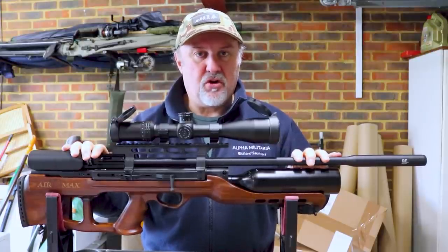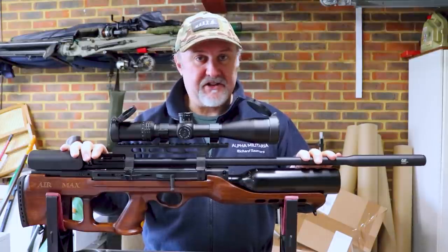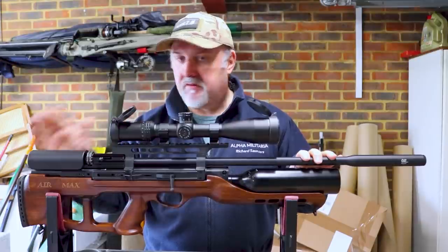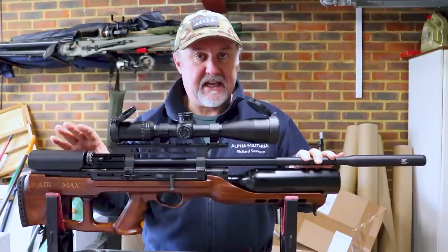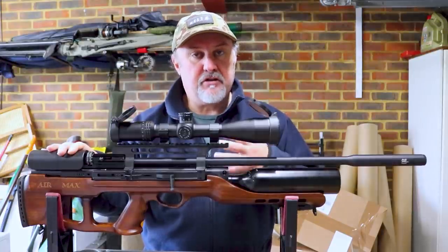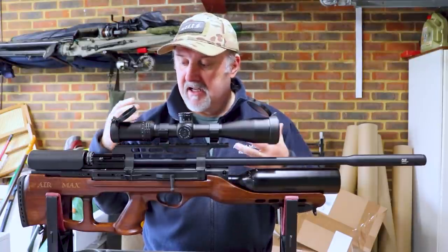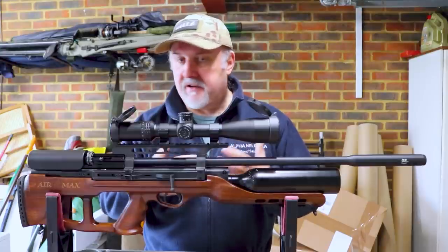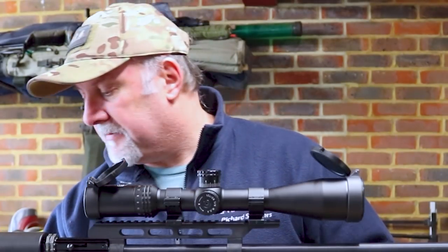The weight is not an issue if you're shooting on a bench, but if you're carrying it around to hunt with you might notice it. What we're going to do is review the rifle from back to front, zoom in on a few key features, go through the air filling process, the magazine loading process, and inserting the magazine into the breech. Then hopefully we'll get out on the range and show you how it shoots.